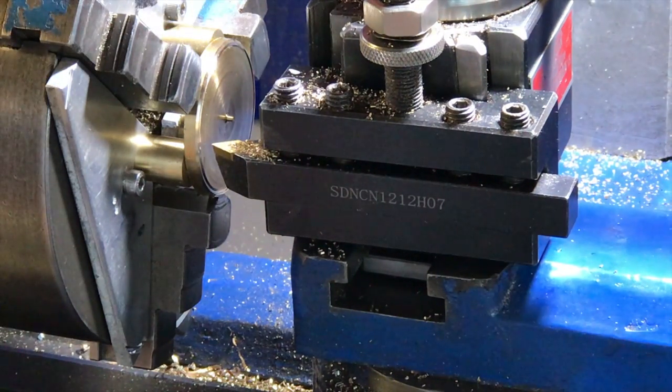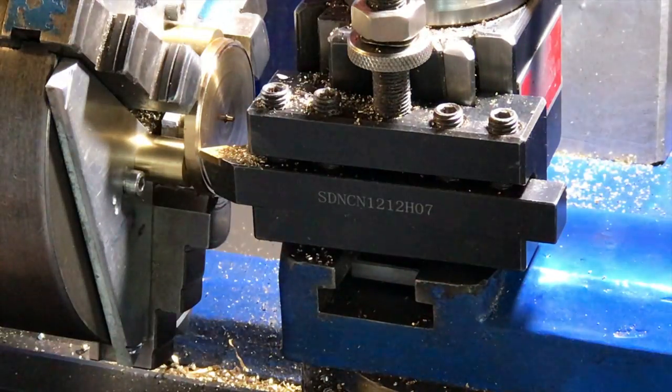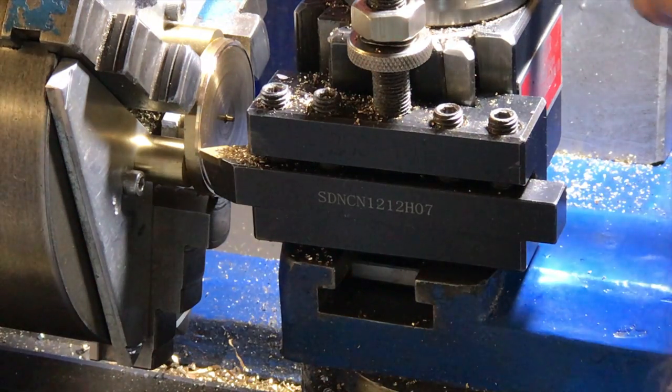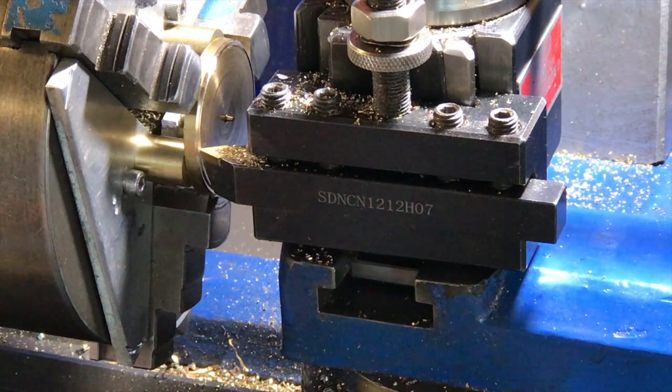It's already set on zero and still there. Lock it again, bring it back to the zero mark and we should be good to go. I've got to turn the lead screw back on because I had it turned off just a second ago.